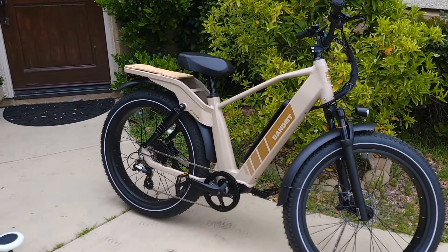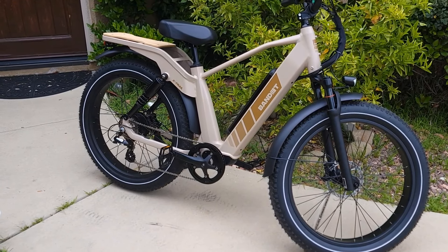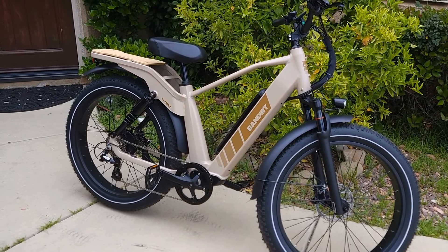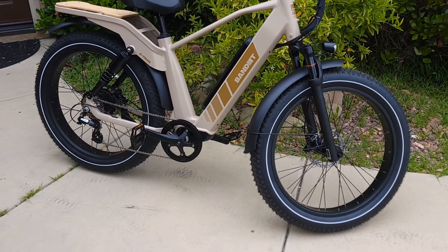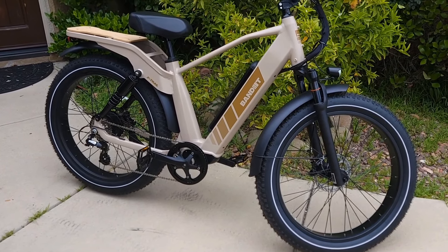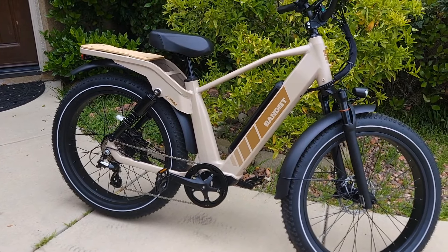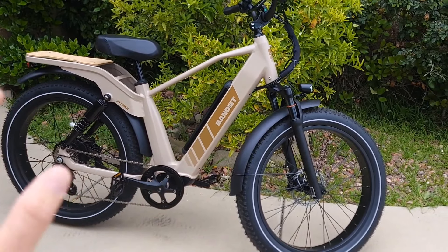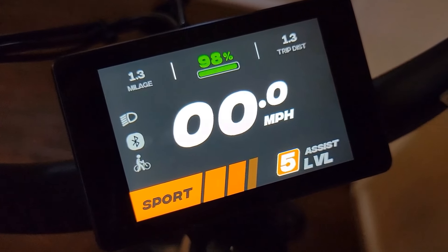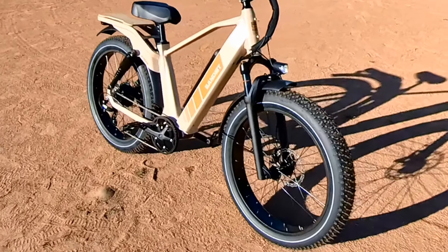I highly recommend checking this bicycle for its many great features and comfortable ride — check the link in the description. Bandit will also be opening a store in Santa Monica, California around end of April or May with a showroom where you can test ride. For under $2,000 you get front and rear suspension, a 750-watt motor, hydraulic brakes, a beautiful display with NFC security, and an upcoming app.